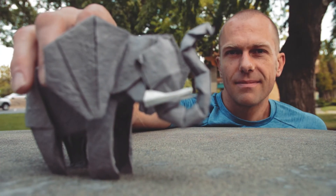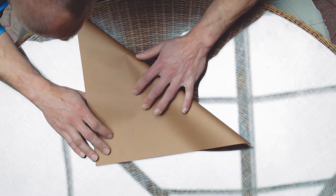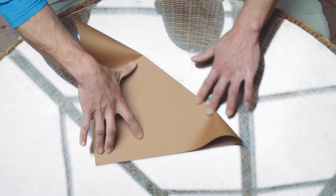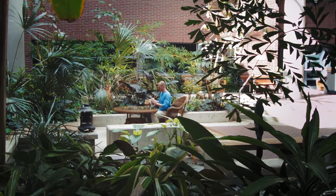The type of origami that I practice is more a complex type of origami. I always start off with one square piece of paper, and only by folding it do I get to the final result.